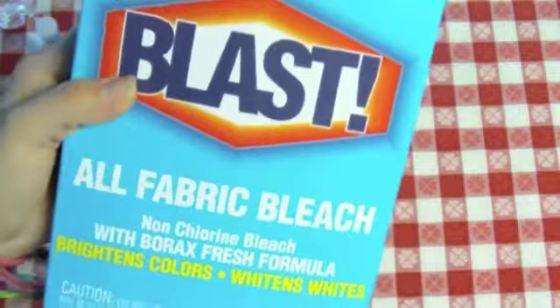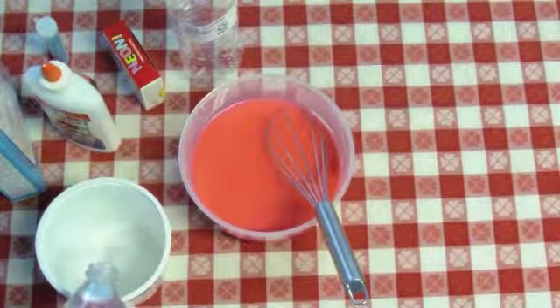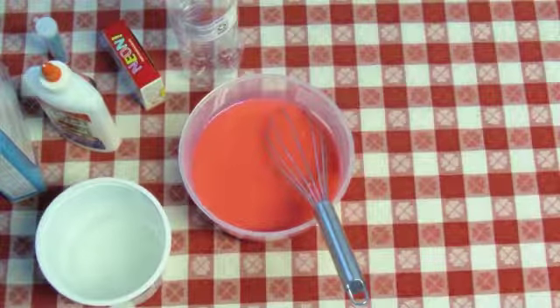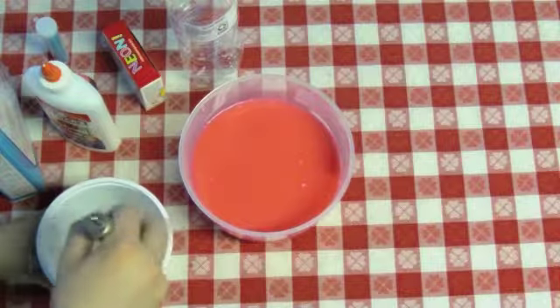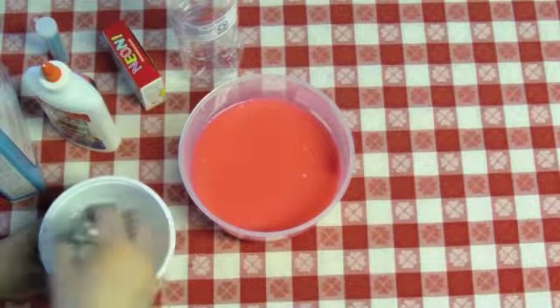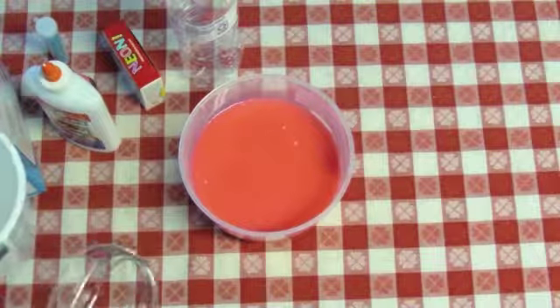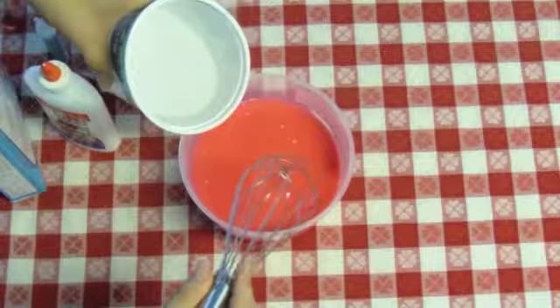Next, let's add some borax, or some imitation borax. Let's dissolve it in water. Hopefully, after we add the borax — or whatever you want to call this — it actually turns into slime. So let's stir it up, and then slowly add it in and stir. Well, stir it in. So here we go.